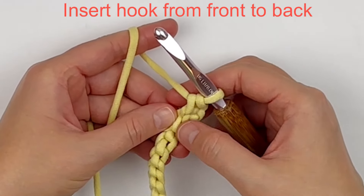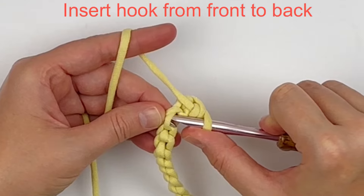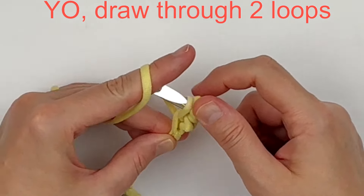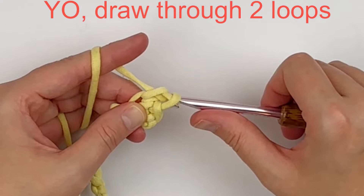Just repeat that process: insert your hook from front to back into the next stitch, yarn over, draw through one loop only. Now you'll have two loops on your hook — yarn over and draw through both loops.